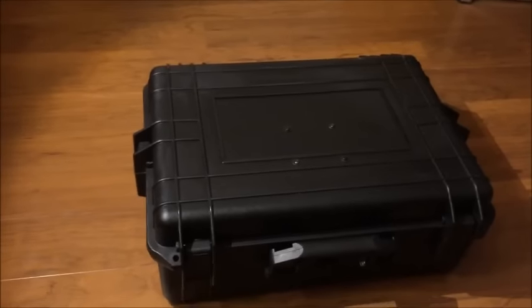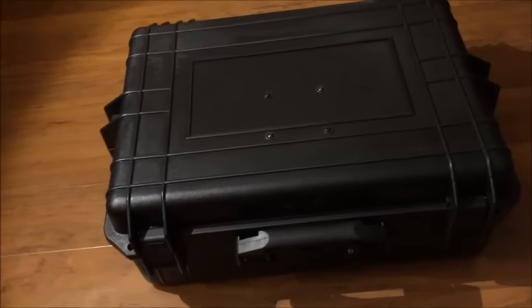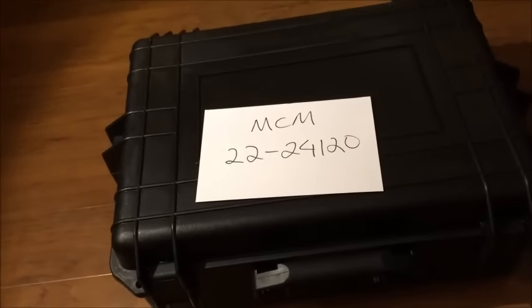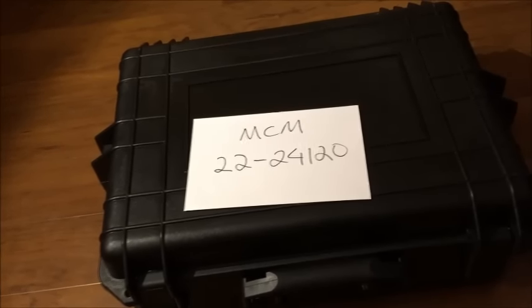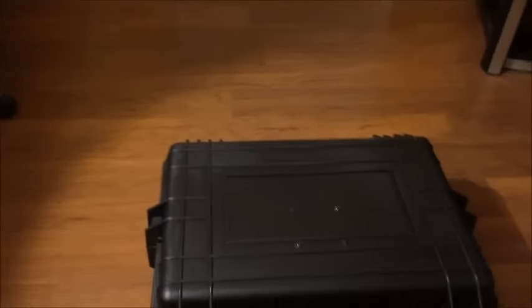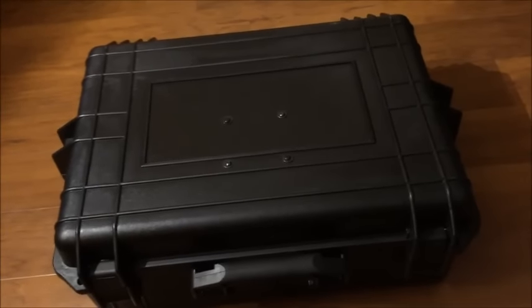This box I bought from MCM Electronics. The box model is 222-24-120. I use a 20 inch TV inside of it, so there's plenty of room to put everything inside.